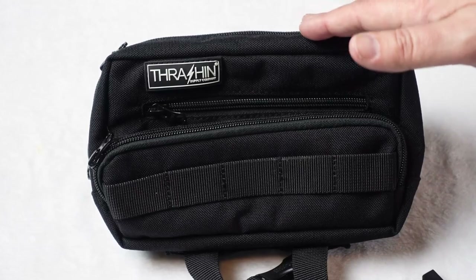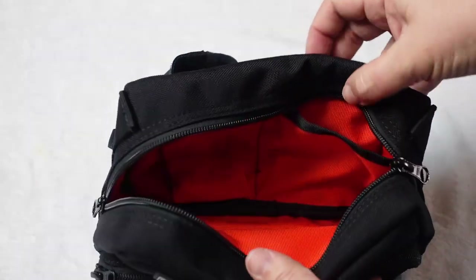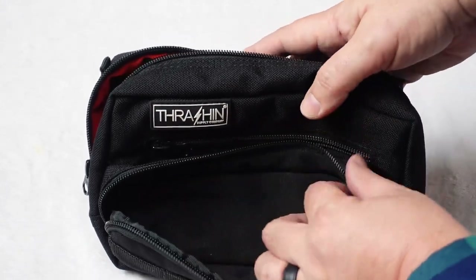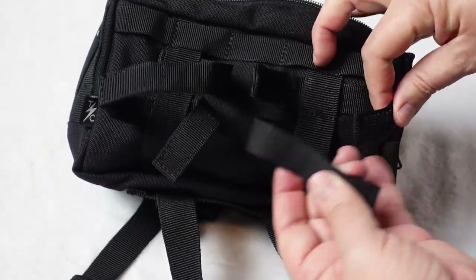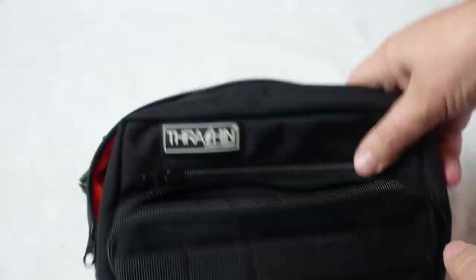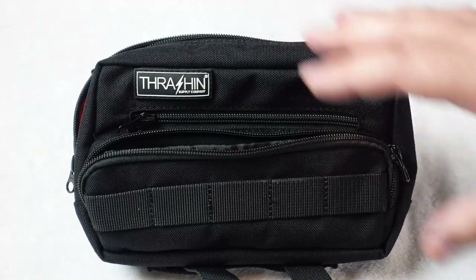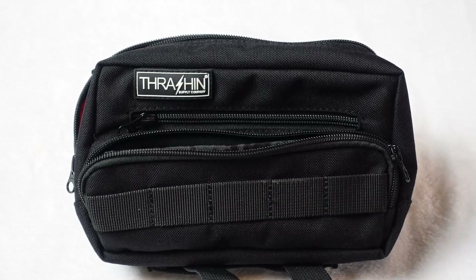I've taken the handlebar bag off the motorcycle and brought it inside so I could show you guys some up-close features. This top zipper here has plenty of room for odds and ends, plus that high-vis liner. There's another pocket here with microfiber for sunglasses, and they've also got another pocket as well. For how it attaches to the motorcycle: there are four Velcro straps — two here and two here — which connect to the risers, as well as two adjustable straps that you can shorten or lengthen to wherever you need them. This bag comes in at $74.95. It's one of the very first things I bought for my Lowrider ST — a great bag, I highly recommend it. You can grab it at thrashandsupply.com.